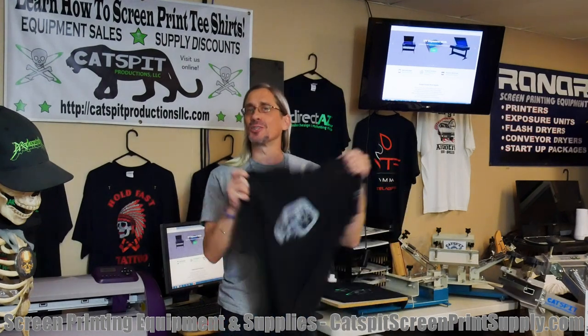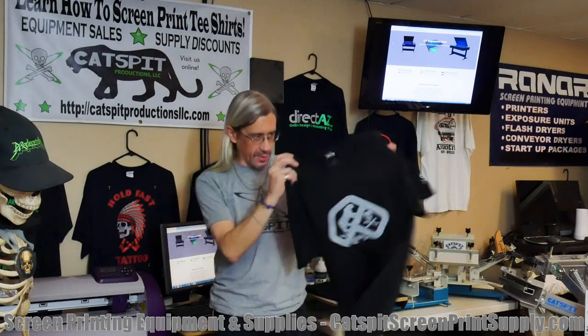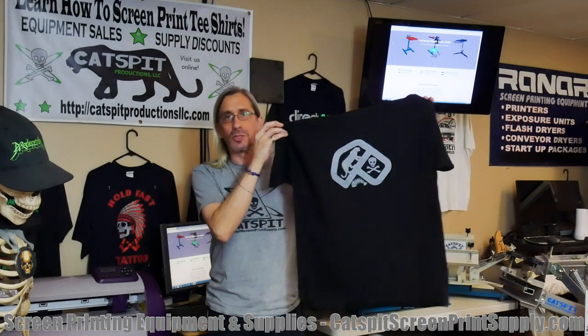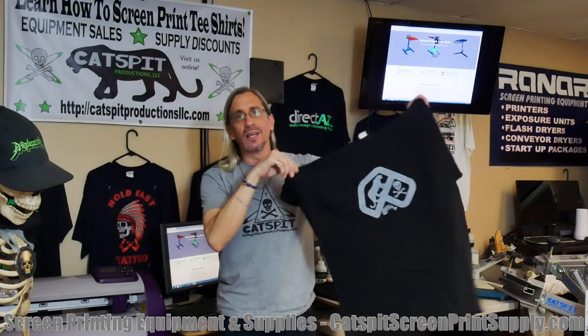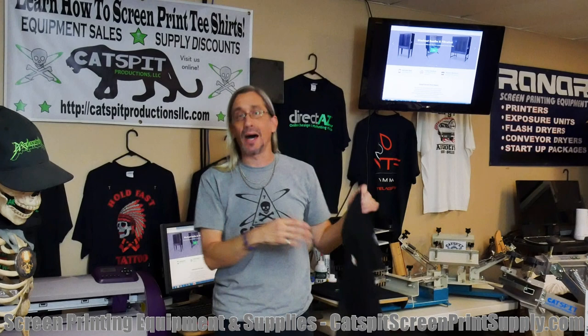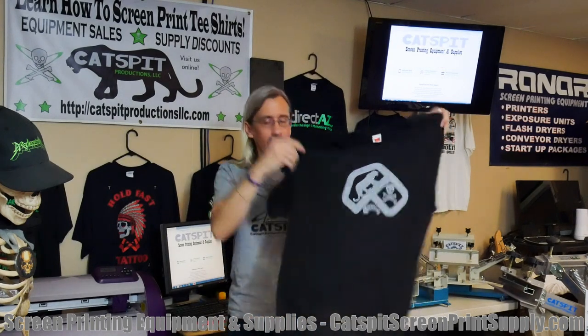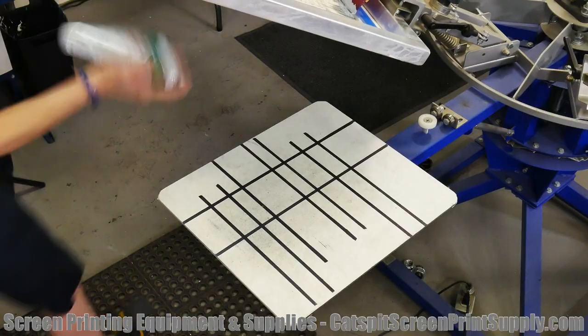Today we're going to show you the printing of the shirts — the setup test print, whatever you want to call it — of the shirts we received from alldayshirts.com. So this is one of them; I believe it's a Hanes. It's a large. I'm going to try to wash it and see — usually I'm a medium or large depending on how the shirt runs. Today I printed a large, so let's take a quick look.